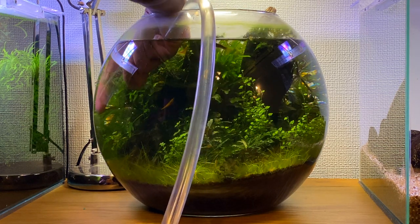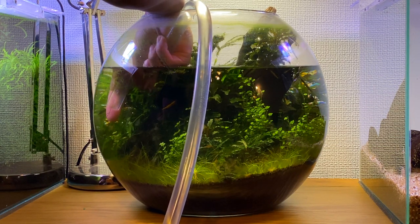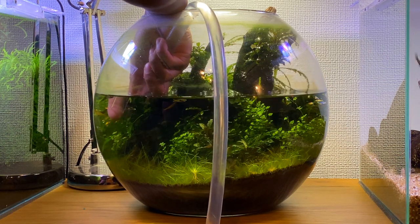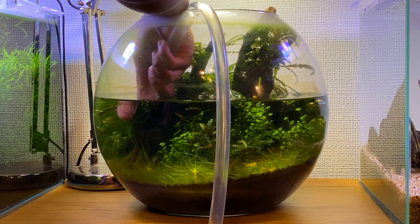We're going to start off by siphoning out some of the water from the fishbowl. This week I'm aiming to do about a 50% water change. I want to see if larger water changes actually help to reduce algae in this fishbowl. In theory, when we do a water change we're removing any excess nutrients in the water column, so since there will be less nutrients available it means the algae won't have a chance to grow.